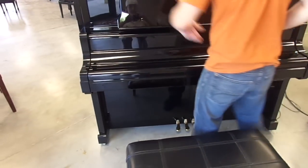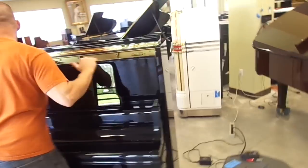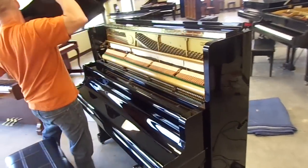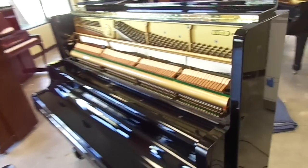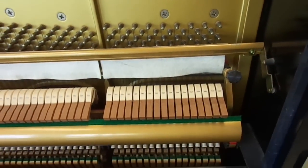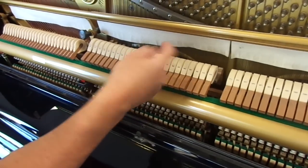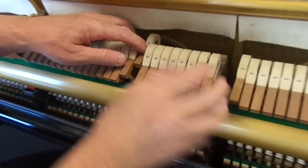Now before I start playing the piano I want to show you the condition of the inside, because it's very important that you know these pianos have seen very little use. I want you to see the hammers, pins, strings — that there's no rust, nothing that you should be concerned about. Very, very little wear. If you look at the hammers here, it's a very negligible amount of wear at all on this piano.